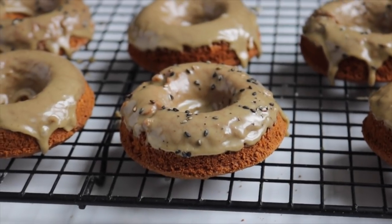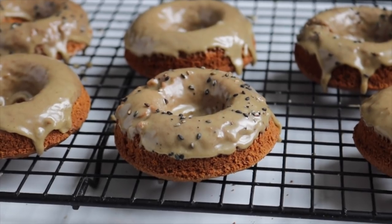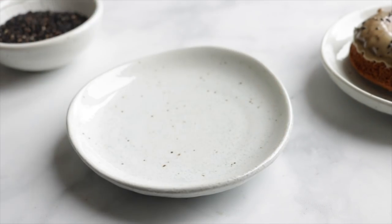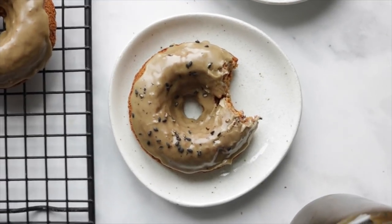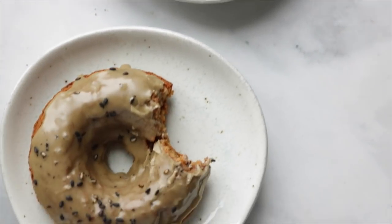Then I top mine off with a little bit of black sesame seeds. These are so good — they're definitely not Krispy Kreme donuts, but they're still moist, cakey-ish, sweet, a little nutty, and a little salty.